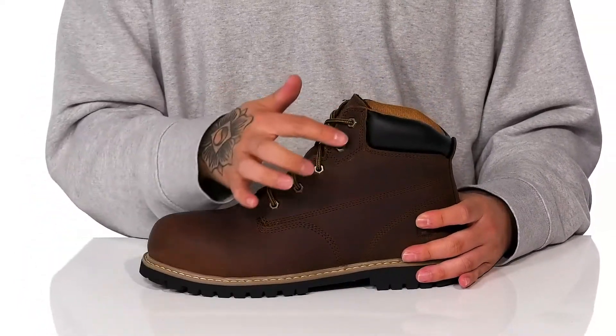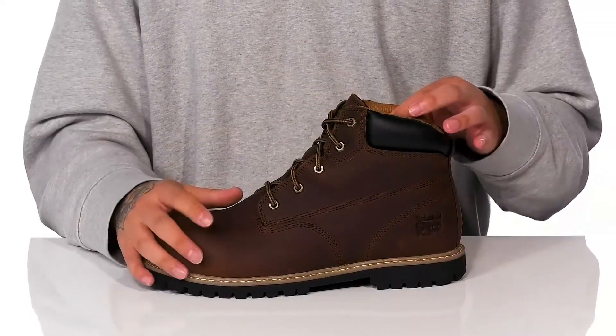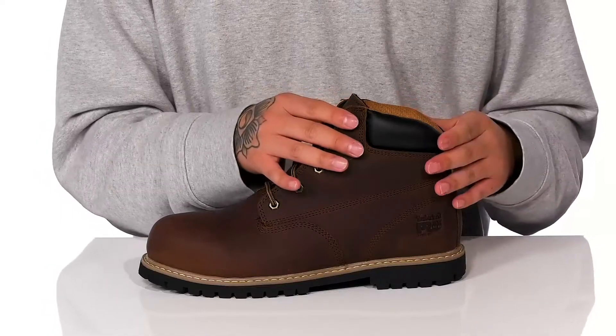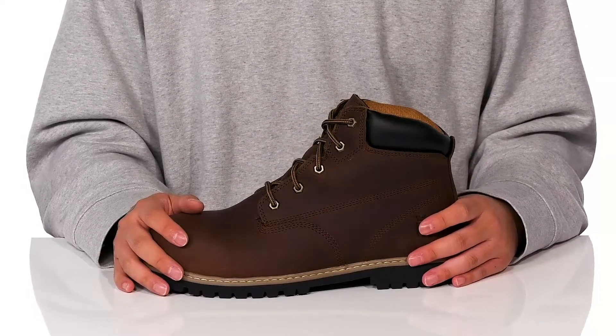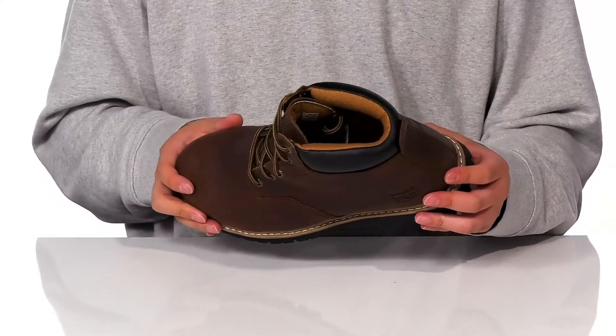It has a traditional lace-up design that provides a secure fit, along with gusseting on the tongue to keep out debris. There's padding on the tongue and collar for additional comfort, and a nice high-top silhouette that provides additional support and protection around the ankle. The inner lining is a quick-drying textile made with recycled plastic bottles.